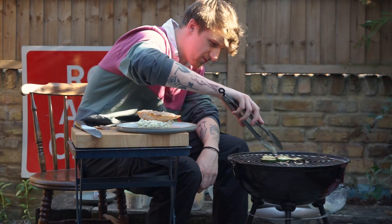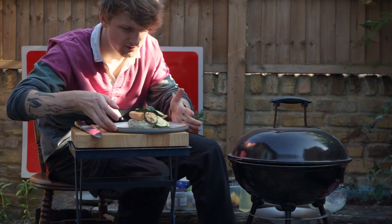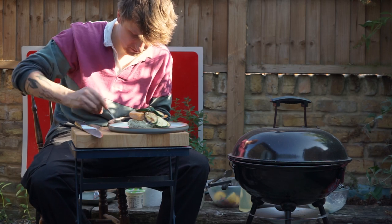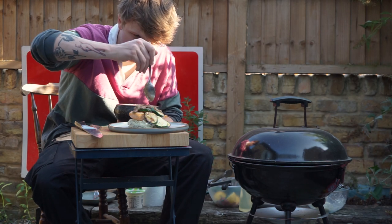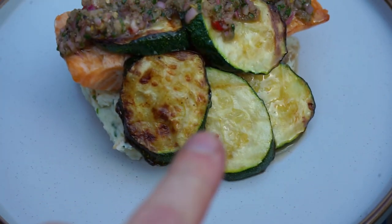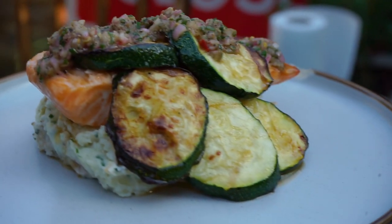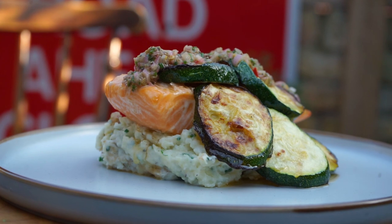Courgette, zucchini — dressing. I added those extra chives in already. We've got the zucchini with that dressing on top, and as you can see it's starting to run down a little bit. We've got those potatoes and the nice salmon there. That's not looking like a bad dish, you know — I'm happy with the way that's turned out.